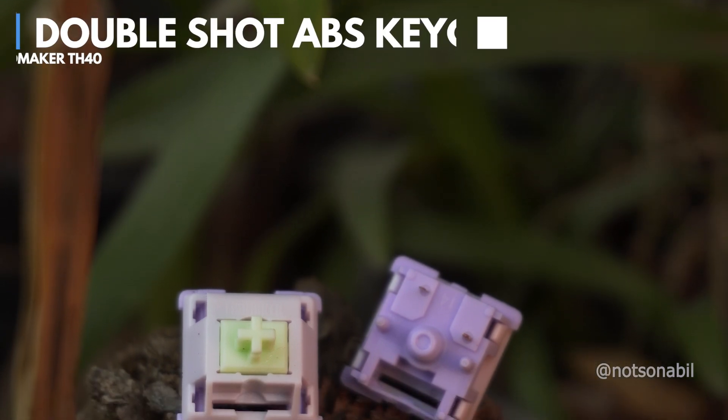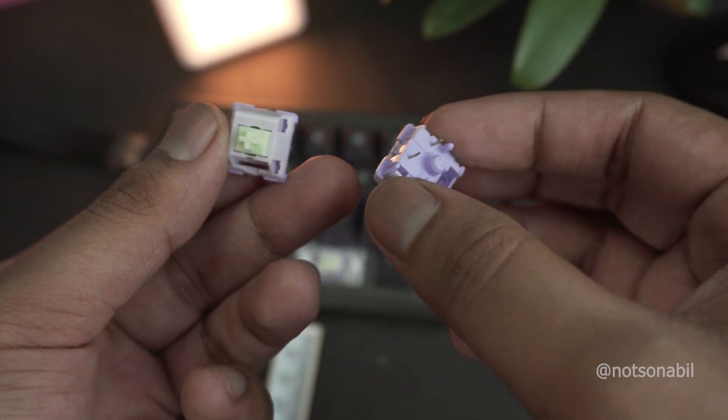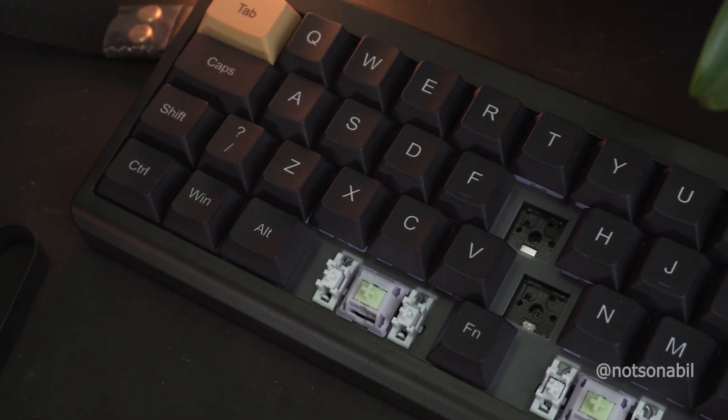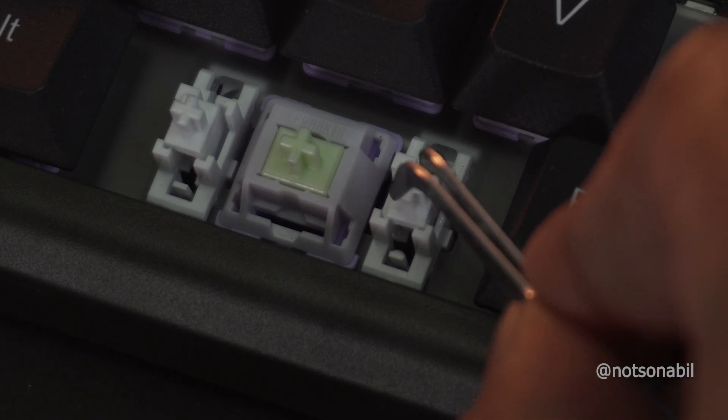As for the switches, this keyboard comes with the Epomaker Wisteria switch, which is a medium-heavy tactile and clicky switch — also one of my favorite switches from Epomaker. The stabilizers in my initial testing felt pretty smooth, and I didn't notice any kind of rattle.